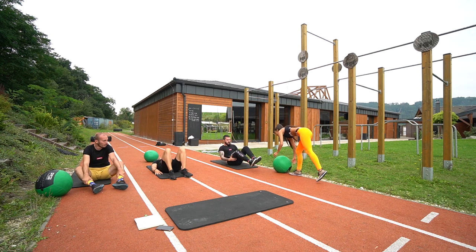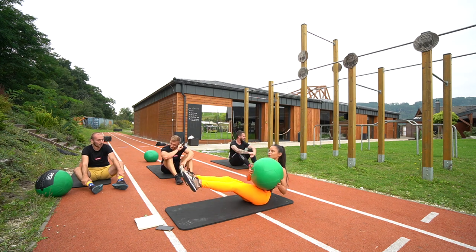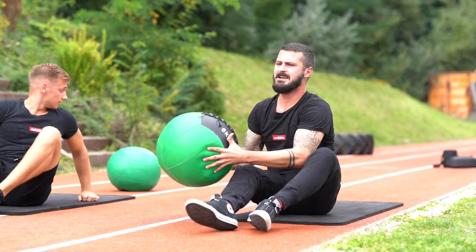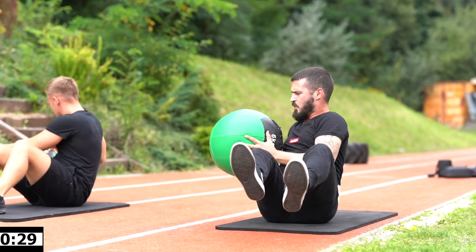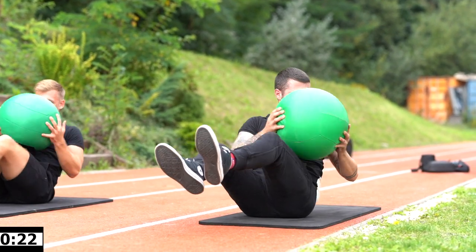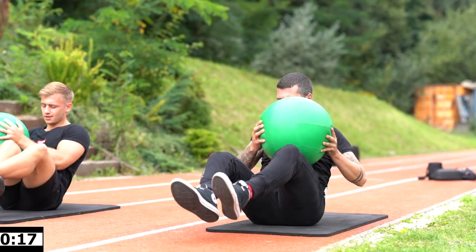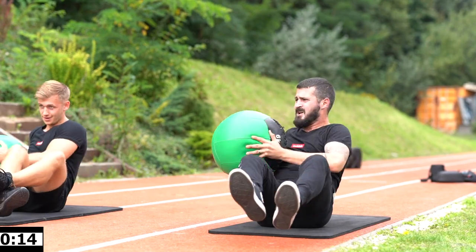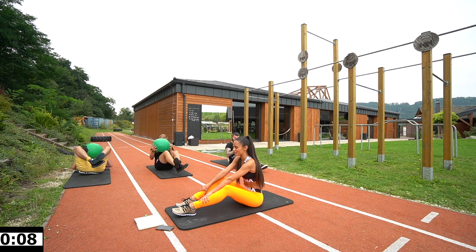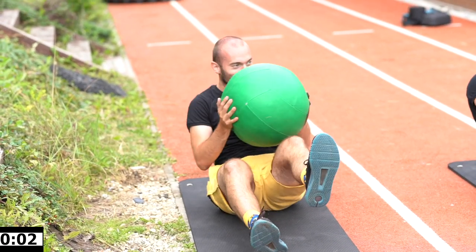Last exercise — because I can see you're dying here already — we will do Russian twists with those balls. Lift your legs. 3, 2, 1, let's go! Come on, hop hop. With your shoulders — side to side. Are you sweating already? Almost done boys, five more seconds. Come on, 3, 2, 1, and rest. Good.